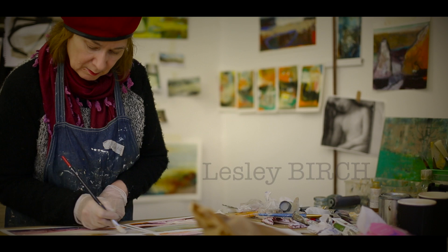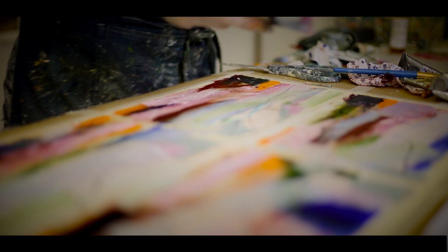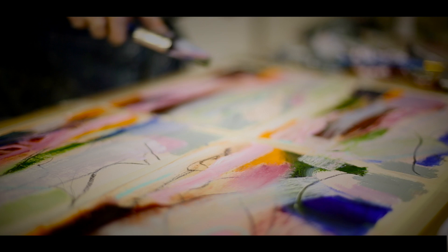Satsang with Mooji. This is me just trying out a few new techniques, not using as much medium in the paint, using pure paint and trying to be confident, so it's just a way of exploring.